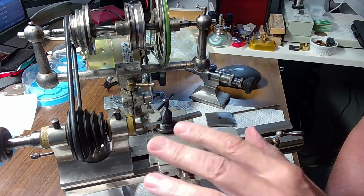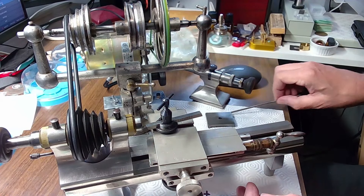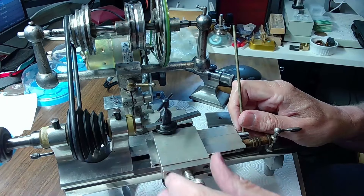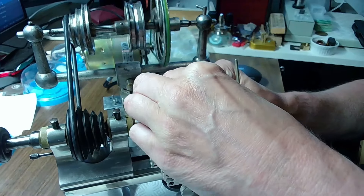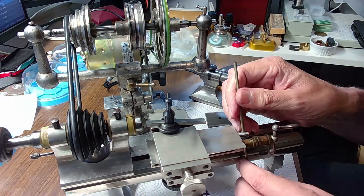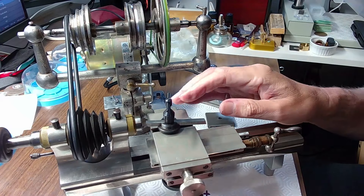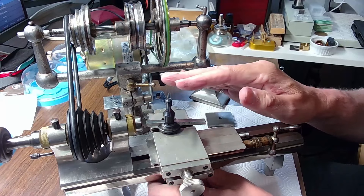These are cross slides for a lathe — very nice. You've got to get yourself a set. Make sure this is set to exactly zero and then you can adjust the cutting angle with your graver to whatever angle you want. I've used this many times over the years. They're not cheap — you're likely to pay five to six hundred Canadian dollars, or maybe four hundred US dollars for cross slides — but I highly recommend buying a set.